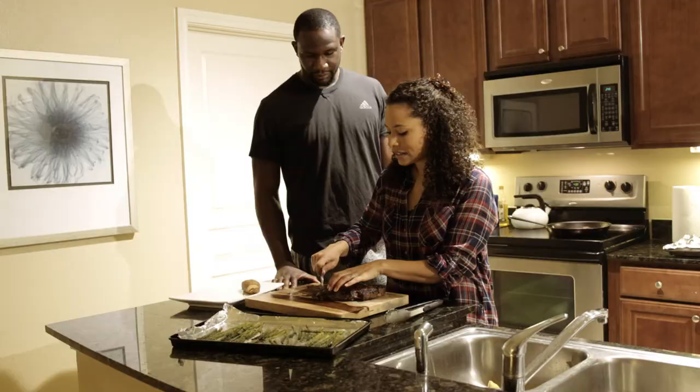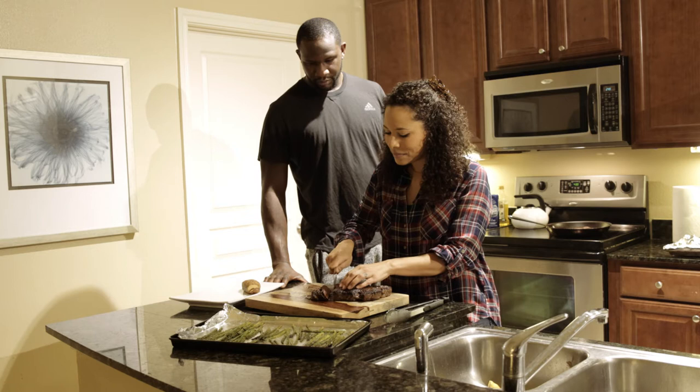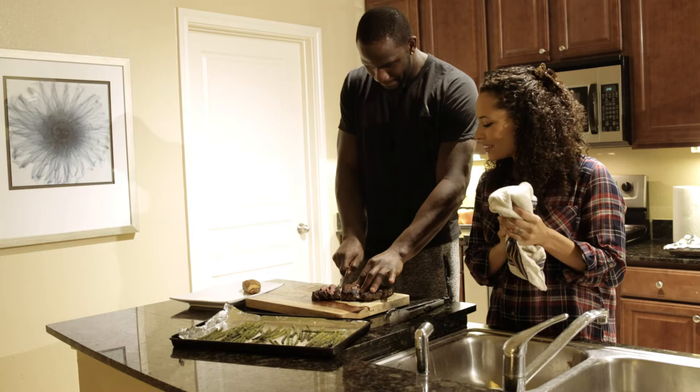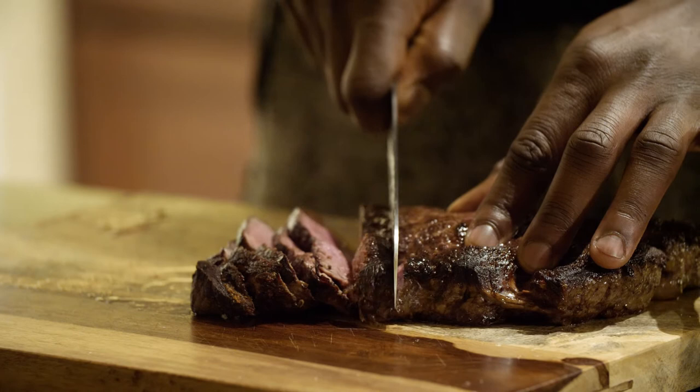I'm going to go ahead and slice this. I like to do nice, thin slices — a sharp knife is key here, not your little medium steak knives. And as you can see, that's pretty perfect, right? You want to go ahead and keep trying out your new knife skills. See how thin you can get it. Now, for me this would be a few servings — I don't know how much of this steak you could eat on your own.